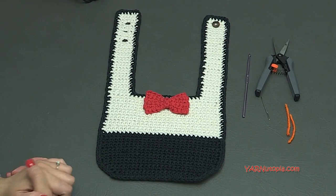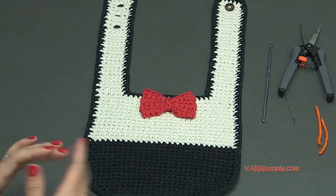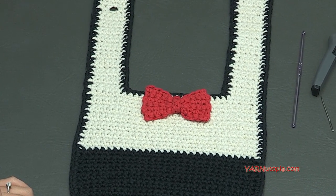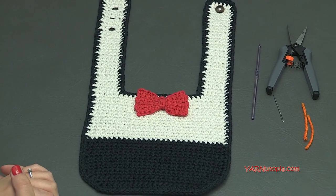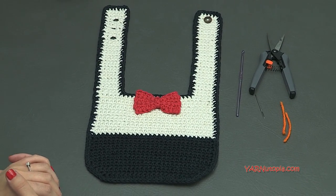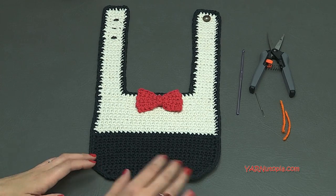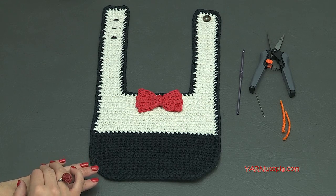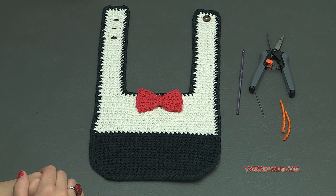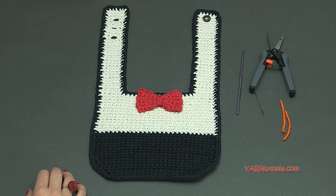Before we start making this, please check out the links in the description of this video. I will have a link to my blog where you can get all the information I just said — any questions you may have will be in the blog, as well as the written pattern for this bib. Also there is a link in the description to my Facebook and Instagram. Be sure to share your photos on those social media sites, and if you post a photo on Instagram, be sure to hashtag yarnutopia so that I can see your work. Make sure to follow me on Snapchat as well.